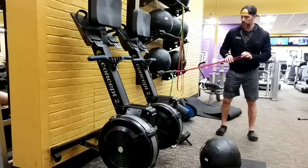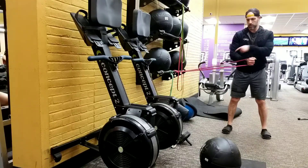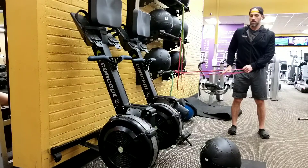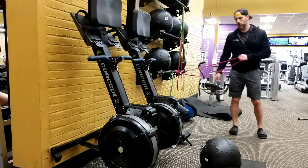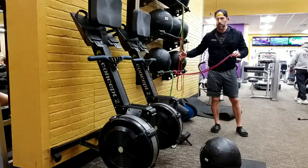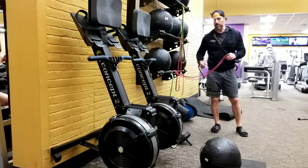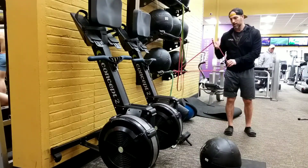The Pallof press is an anti-rotation and anti-lateral flexion exercise. Anti-rotation means you're resisting being pulled sideways, and the lateral flexion portion means you're resisting things pulling you down as well. You're going to get a band, rope, cable, or whatever you have, and find an attachment point somewhere from the hips to your shoulders. You can use doors, posts like this, anything you can attach a band or cable to.